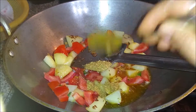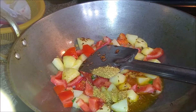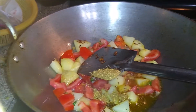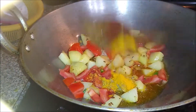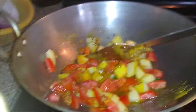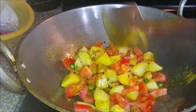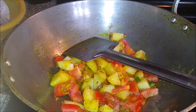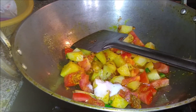Now we will add some masala. First, I have added 1 spoon of coriander powder. After that, I have added a half spoon of turmeric powder. We will cover it and cook until it is properly done.